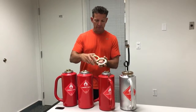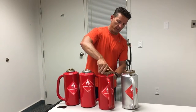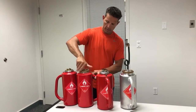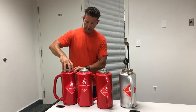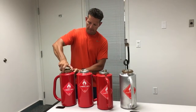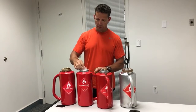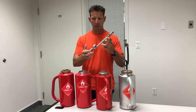You can see the difference of these three brass rings, but they will all fit on all three drip torches that we have here. So all the brass fittings, all the internal parts, regardless, are interchangeable.